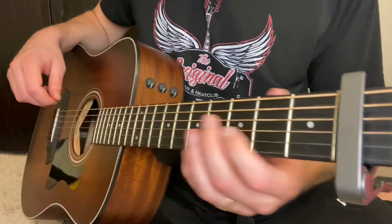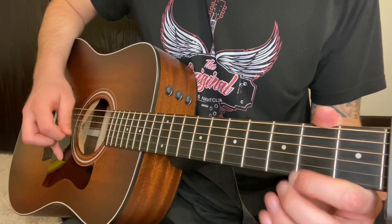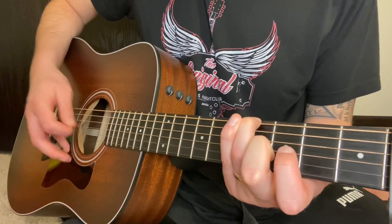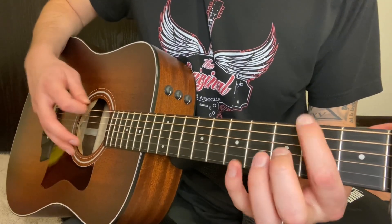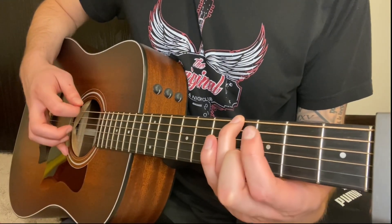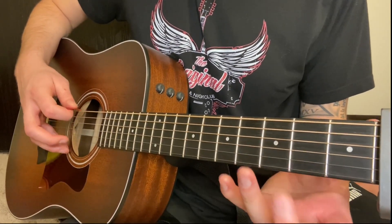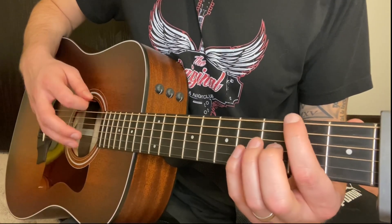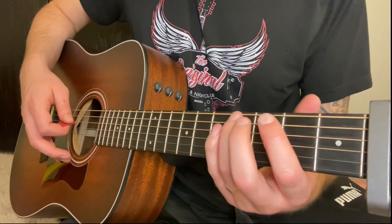In the intro, you'll just have the B string ringing out, and you'll just play the root notes. So like four, open, two. The root notes will be like four with your ring finger, then open, then two on the A string, two on the E string. And just let that ring. Let's go back and forth.